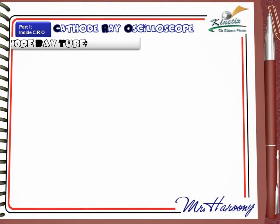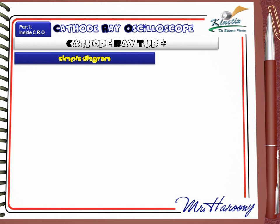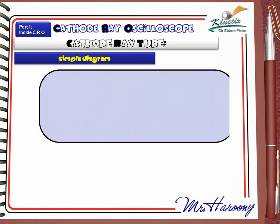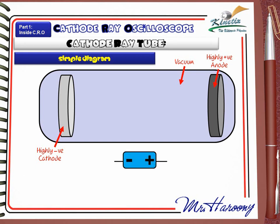The cathode ray tube. You may be asked to draw a simple diagram for the apparatus. First, we will draw the vacuum tube. This is the highly negative cathode that will emit electrons. Opposite to the cathode, we draw the anode which is highly positive. The cathode and the anode are connected to a high voltage DC supply.